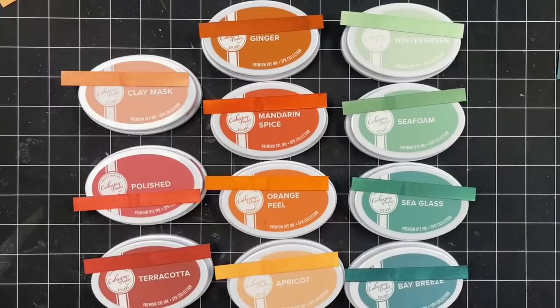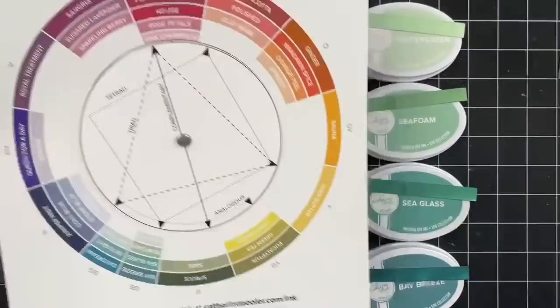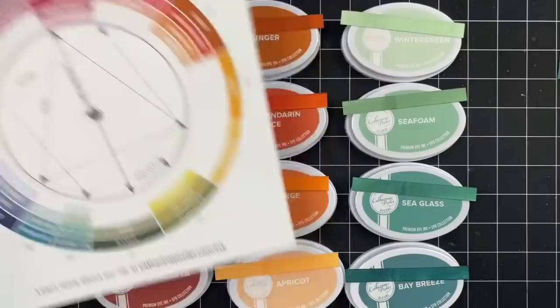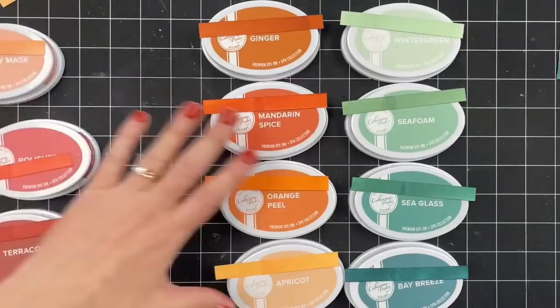Oh, look at those colors. Spa is your go-to, Sandy, so you're really excited for these new shades. I'm excited to get a little bit more of a full color wheel here. Joanne loves how our inks blend on paper — we are really rounding out this color wheel. You love using them with a blender pen — that's great too. Make custom colors with markers.